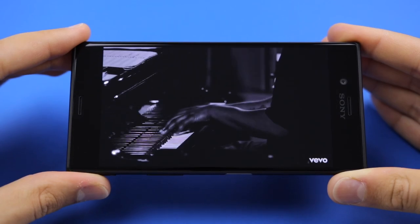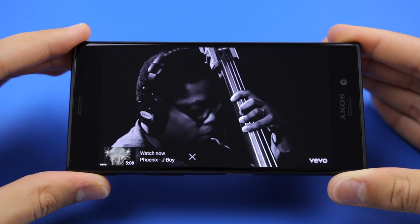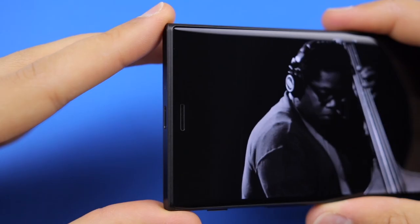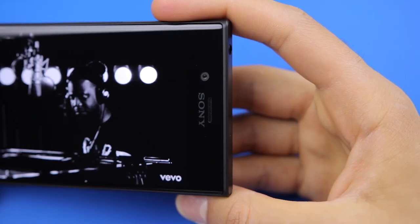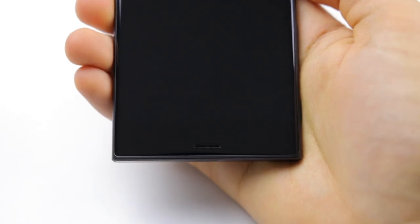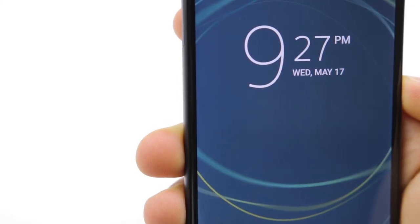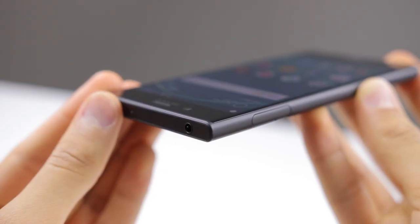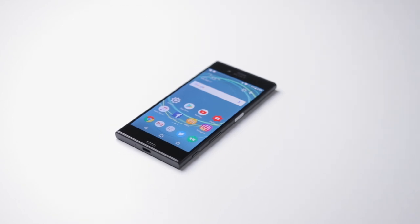Surprisingly, there are dual front-facing speakers, something super hard to find on phones today. They're great because they face you, but they aren't as loud as speakers on other smartphones, so it's a bit of a trade-off. As a result of this speaker placement you're getting some really thick bezels on the top and bottom that really contribute to the size of this phone, and the side bezels are also quite thick. The curved glass makes them look less noticeable, but thinner bezels all around would be great.